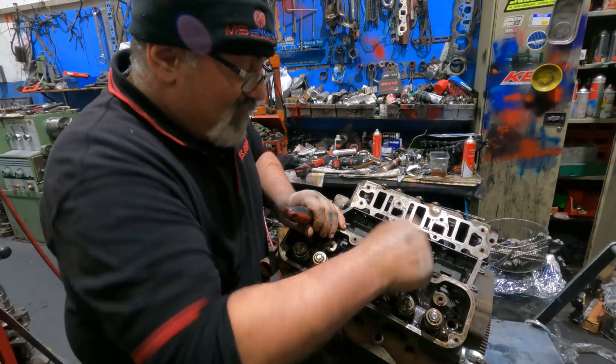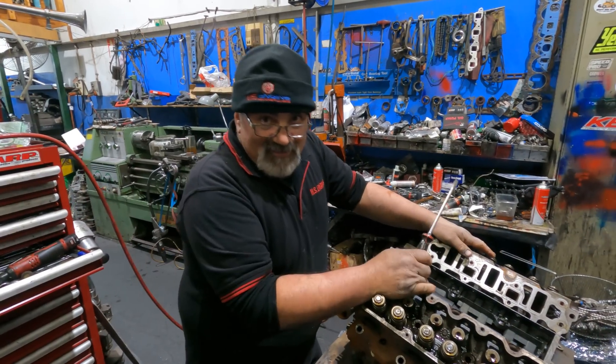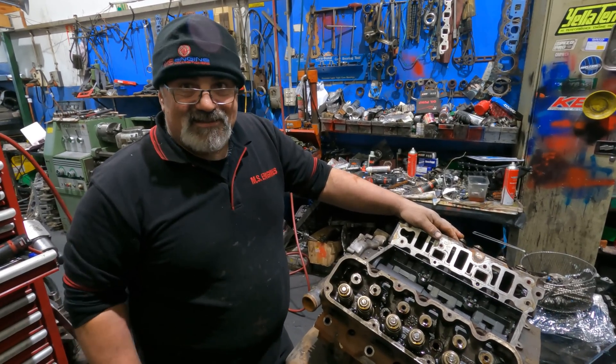These are brilliant engines. Very smart. The bloke that done this did good homework — this is the start of the LS. You reckon? Yeah.